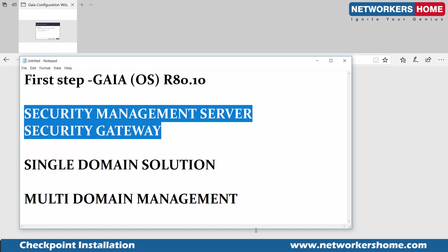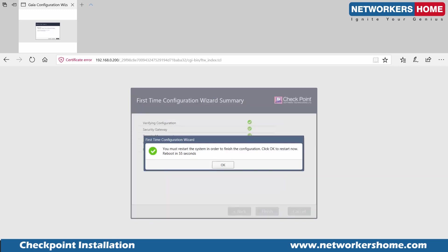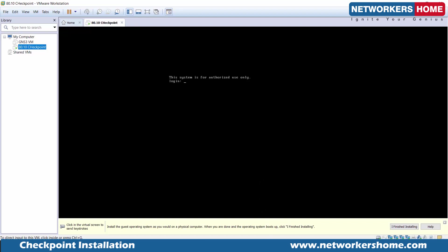Going back to the installation screen — security gateways are installed, security management servers are installed. On top of that it's installing more updates and then finalizing the configuration. The installation is finished and the message asks us to reboot the firewall. We will reboot the Checkpoint solution. You can see it rebooting in both the screen and the CLI.